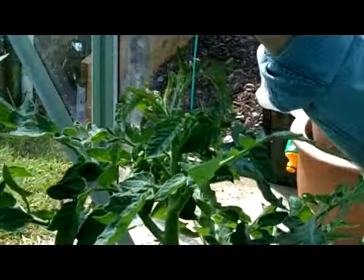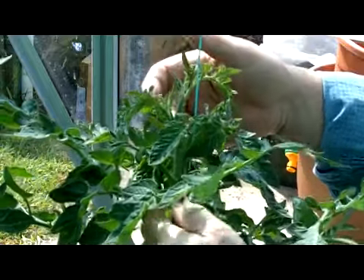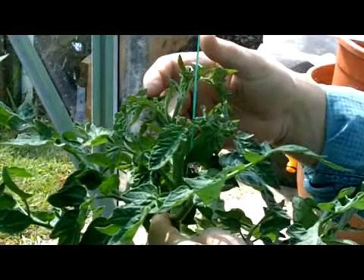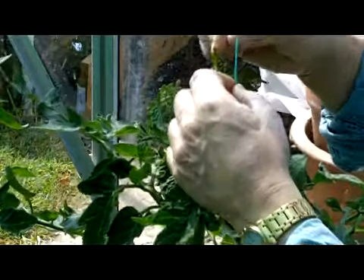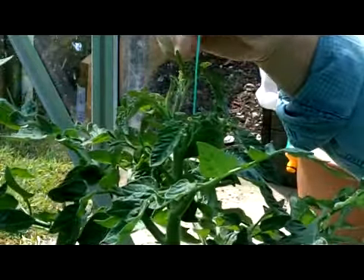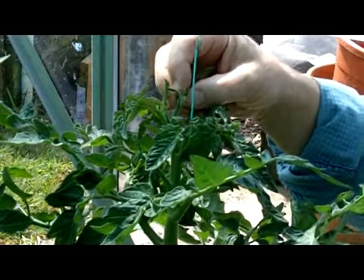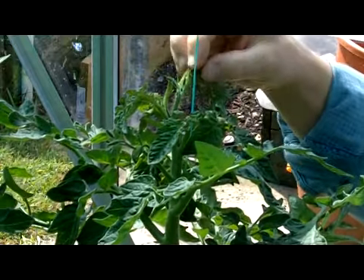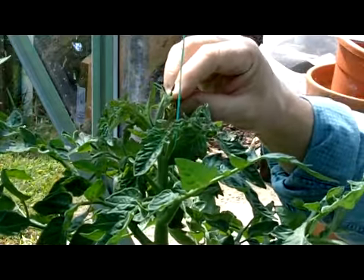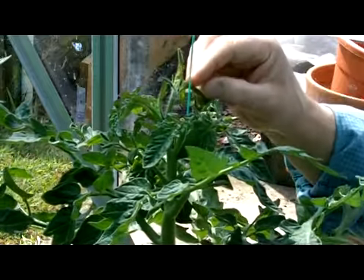Here we have a tomato plant that is about 18 inches to two foot tall. The growing tip is here. As you can see, you can see some new flower trusses just beginning to form — one there and a very tiny one just there. This is the growing tip here.